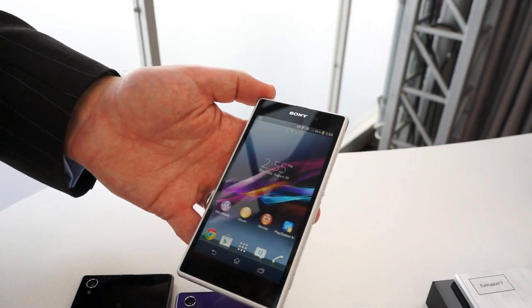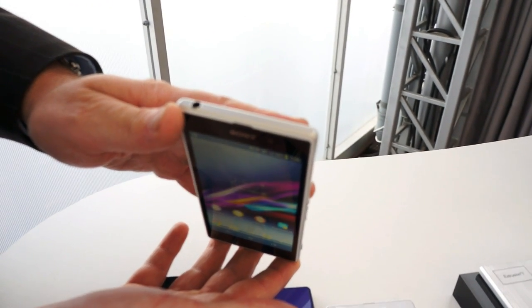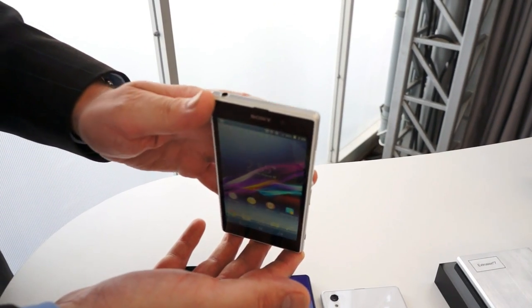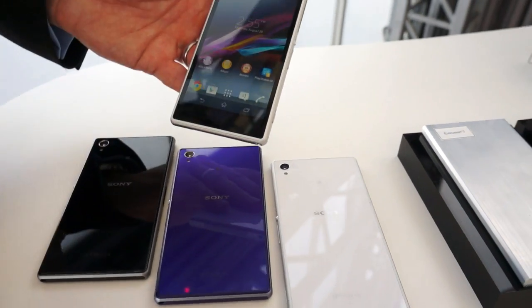The headphone jack is now exposed, whereas previously you had a flat one. But the device is still waterproof, so you can drop the Xperia Z1 into up to 1.5 metres of water, leave it there for 30 minutes if you like, and take it out happily. The audio jack will simply fill up with water but it will still work.